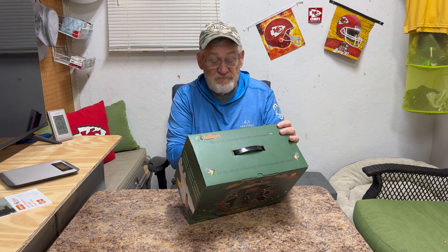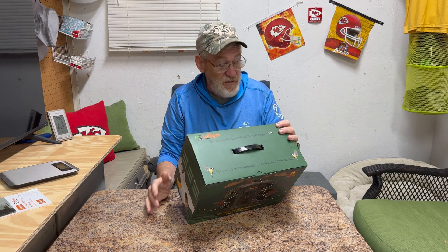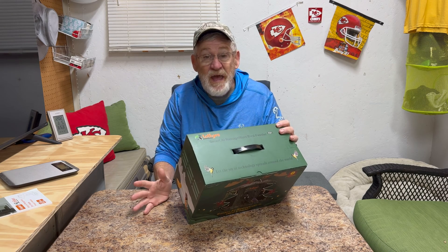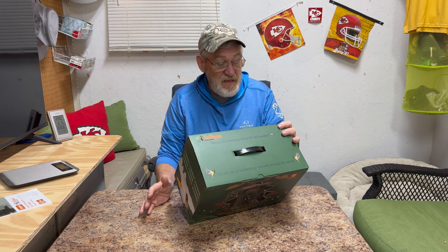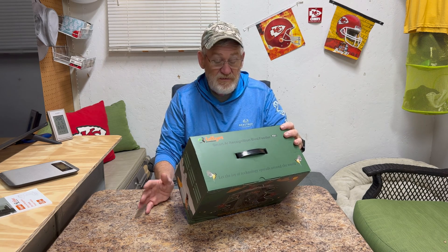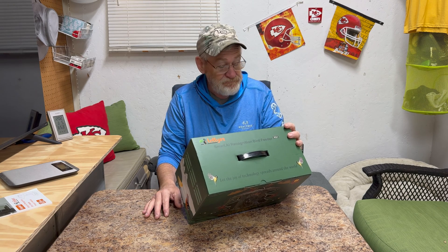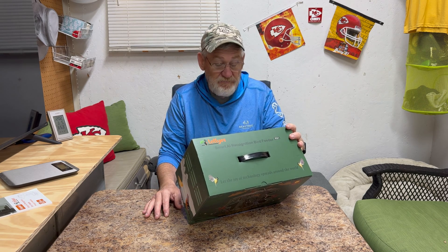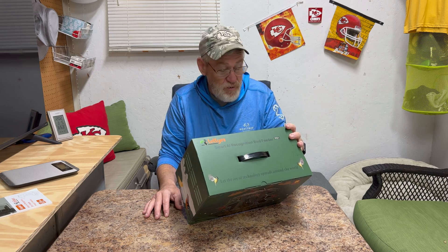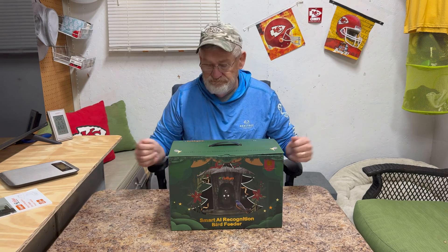When a bird flies up, the camera comes on. It uses a solar panel so it's rechargeable. It's color, it has night vision modes, it's waterproof, it's got a wide angle field of view, and it works on a Wi-Fi network. Can't wait to get this up, so let's go do it.